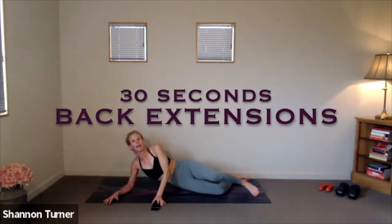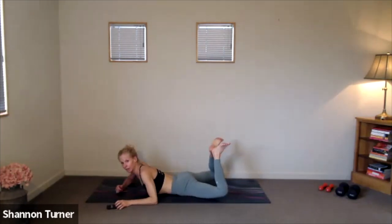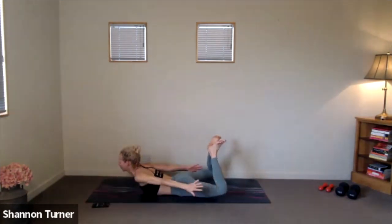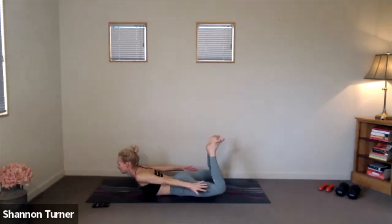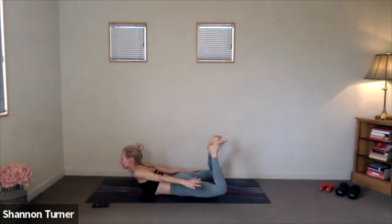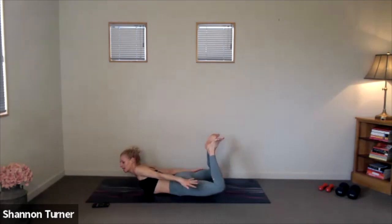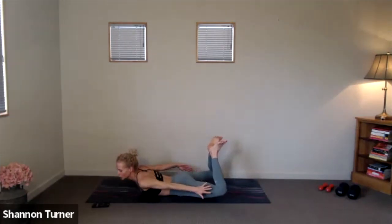We'll do our back extension with our penguins. Bend up through the knees. Heels click behind you. Lift the thighs, lift the chest. 30 seconds of taking your hands to reach down the sides of your legs — some sneaky glute engagement, hamstring engagement, really trying to firm up those muscles along the spine. Nice lift through the chest. Three, two, one.